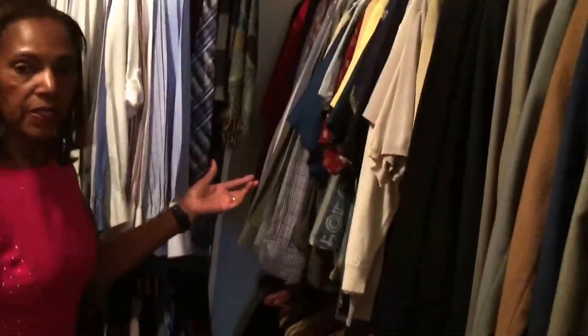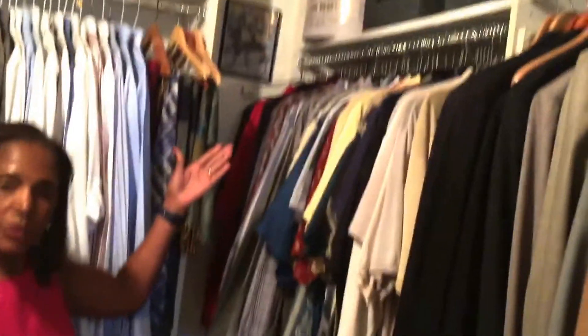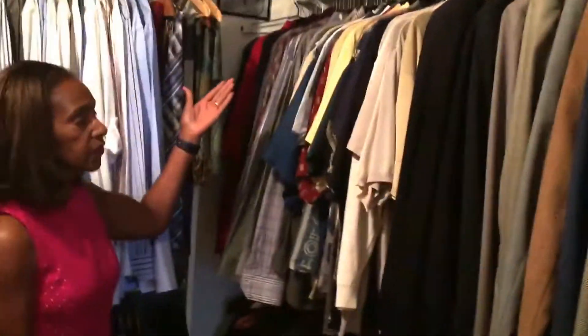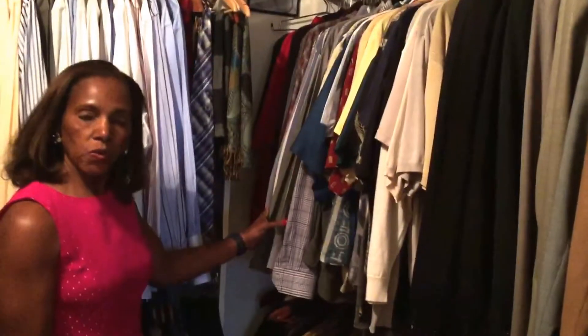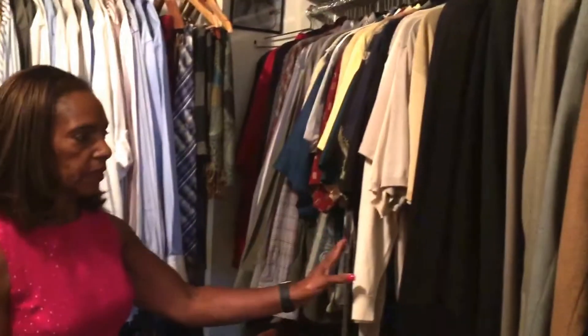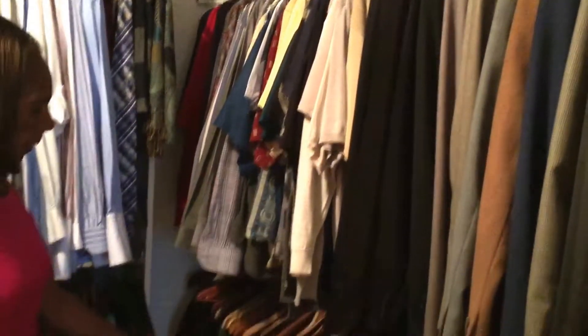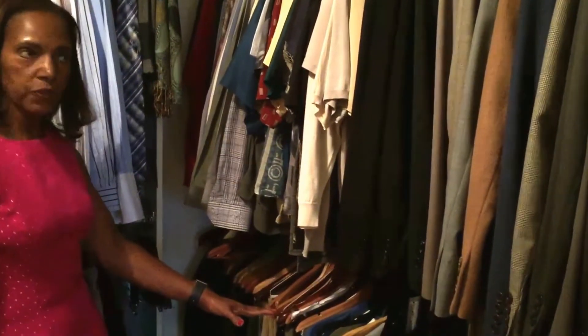Now let's move over to this section. These are my husband's dress shirts. But at the very top, as you can see, are more baskets from the 99 cent store and also from Tuesday Morning. Now these shirts are organized by long sleeve, short sleeve, sweaters. Then there are his pants, jeans at the very bottom, and more golf shirts here.